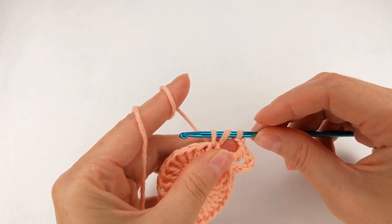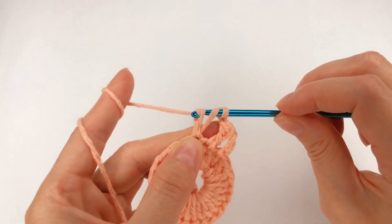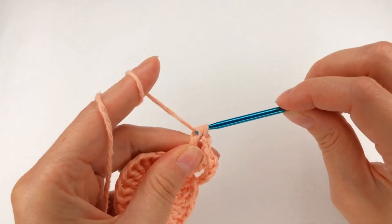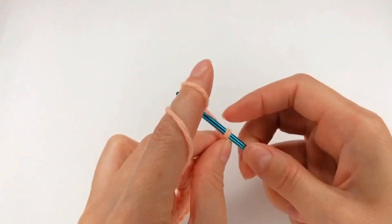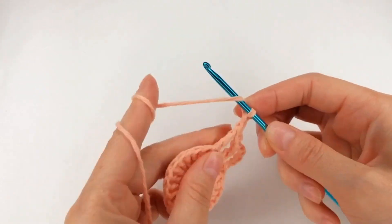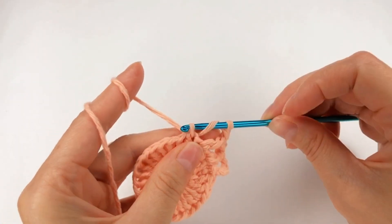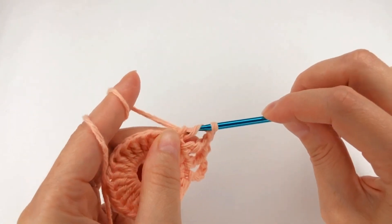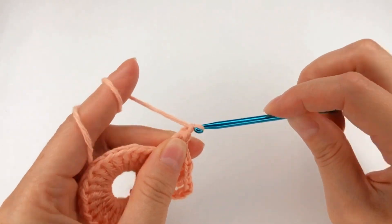And make a loop, and I chain 2, and make a loop, and I chain 2, and make a loop, and I chain 2, and move on to the next stitch and make a loop. I do this for 13 times.